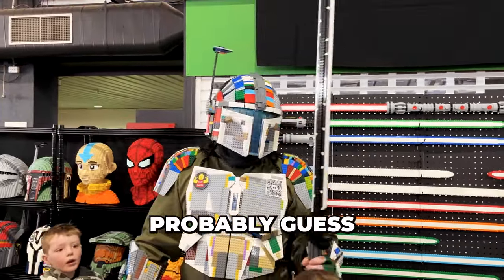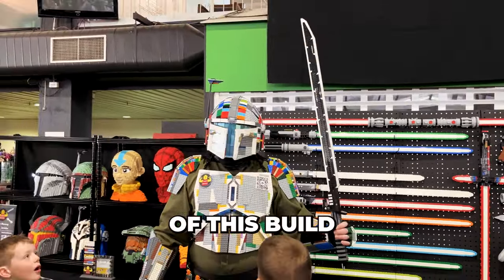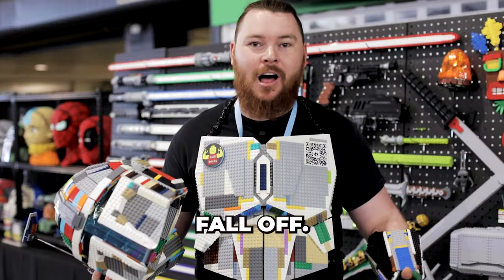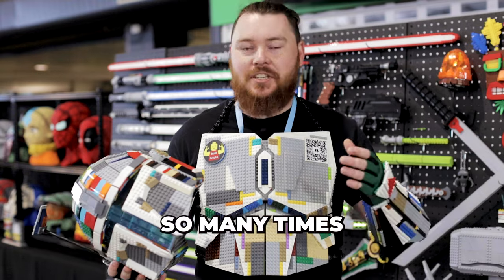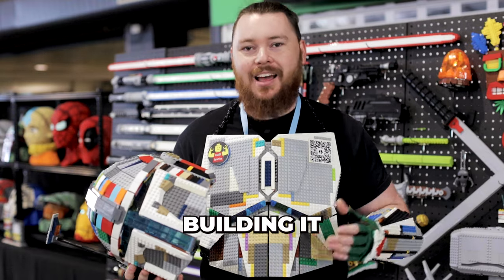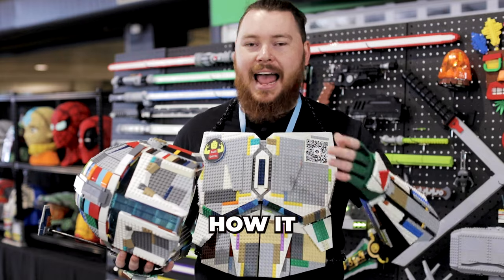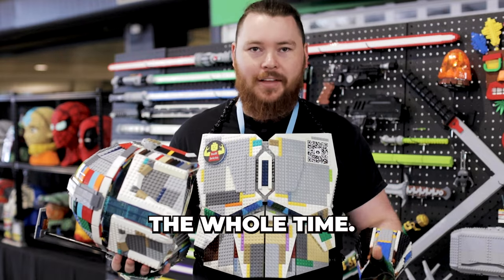Being a Lego suit of armor, you can probably guess that the toughest part of this build is making sure that it actually stays on and doesn't fall off. This broke so many times throughout building it, where I hadn't reinforced areas enough or thought enough about how it would feel walking around the whole time.